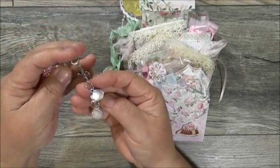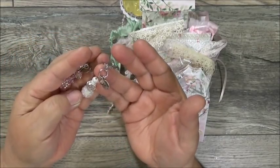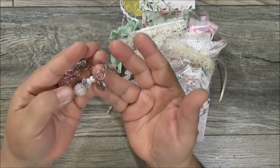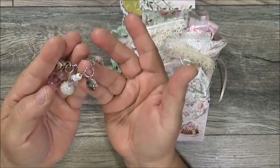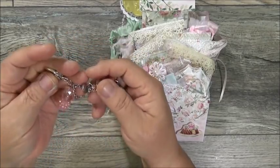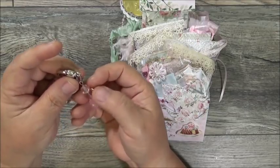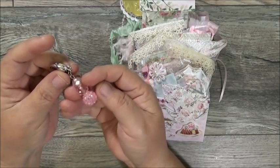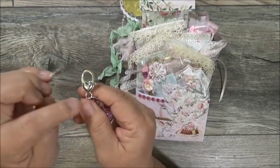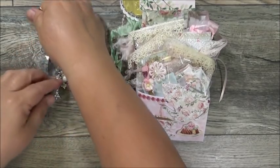Her colors are pink and white, and her metal accent is silver. She's got a beautiful crystal, an iridescent one, and one that says 'Believe' — yes, I do believe! Then some beautiful acrylic or glass beads and an iridescent pink, plus a beautiful lobster claw clasp with a heart. Isn't that pretty? Thank you!